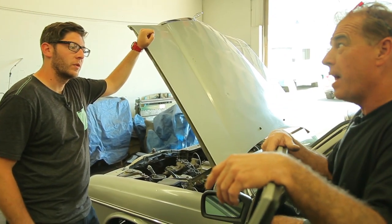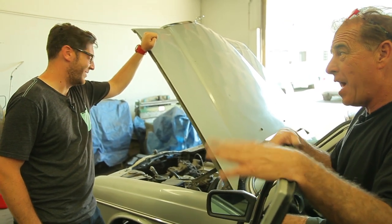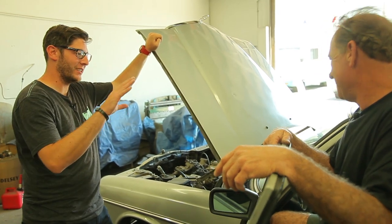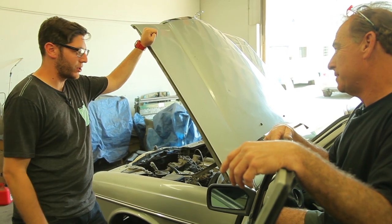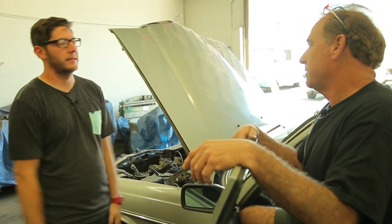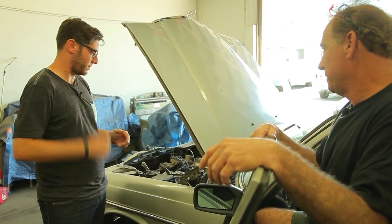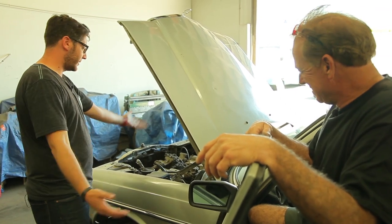Something we haven't talked about is the gas tank, because this was diesel before. Now we're going to go with a fuel cell, and that may be a little tricky. As long as we can keep that third row of seating in there I'll be happy. Even if we find one in a junkyard and take an old gas tank out, we'll figure it out.